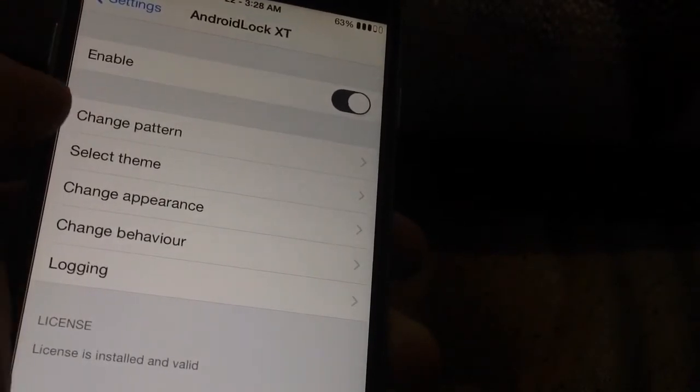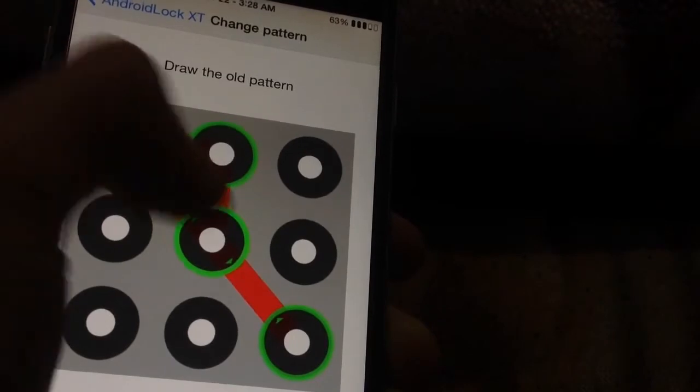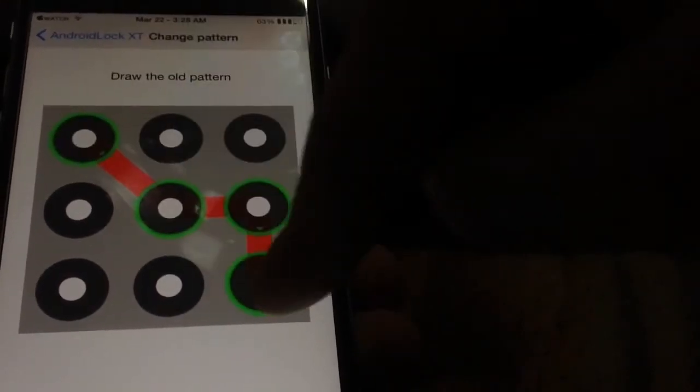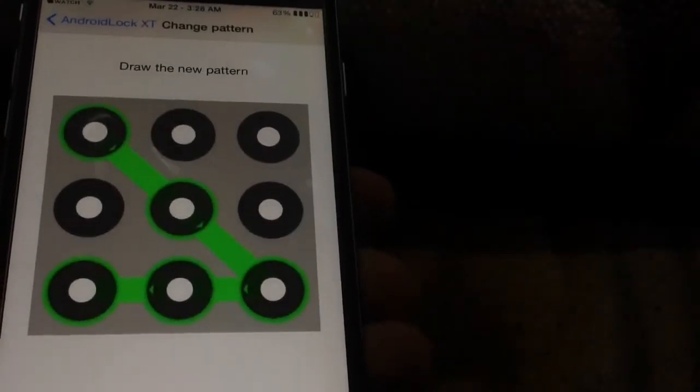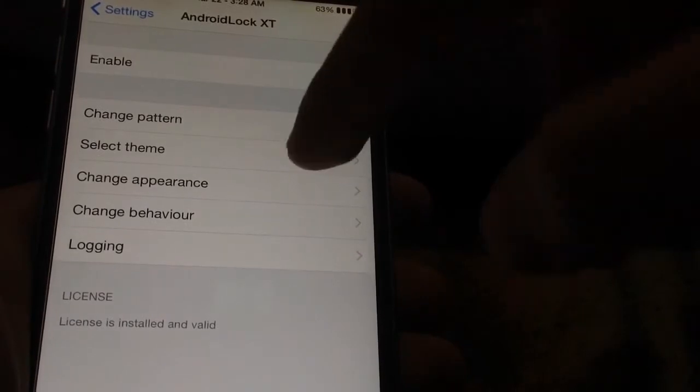You can change your pattern in the settings — here's my pattern right here. It'll ask you to draw a new pattern to confirm, and you can update it as needed.